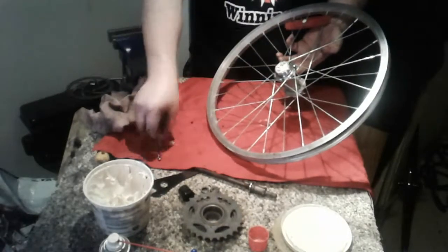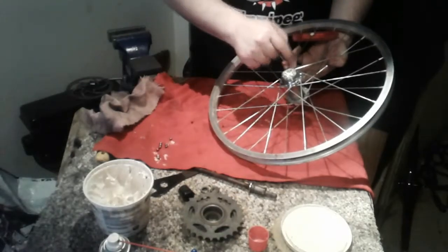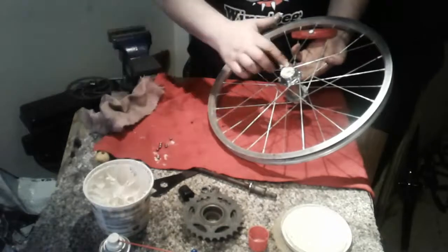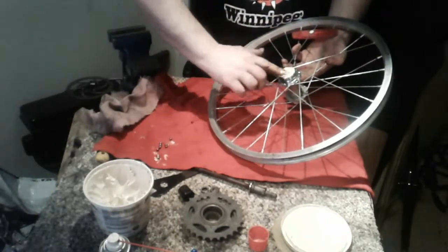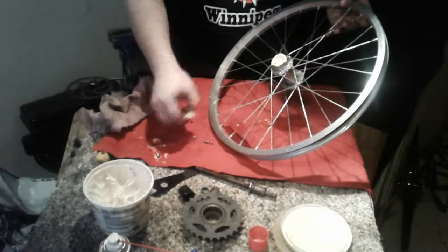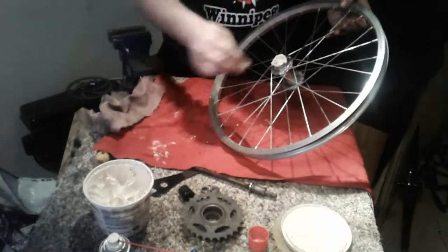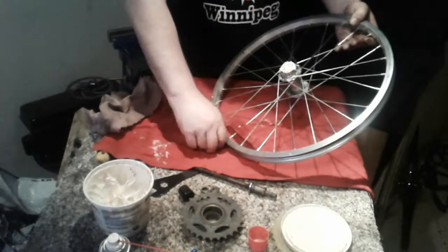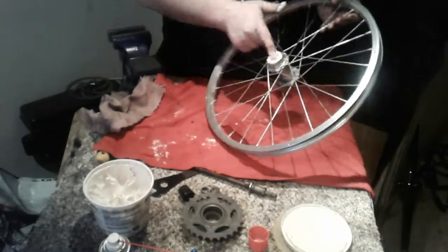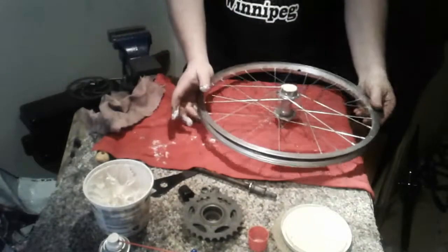As we put the bearings in, we've got to make sure we count them to make sure we've got the right amount. Count one more time just to make sure — yes, they're good. Now let's cover those bearings more, make sure we can't see them so that the grease can hold them in while we do the other side. They don't fall out — see? Now we'll do the other side. They're already set in there. Good — let's cover them up. They're solid in there.